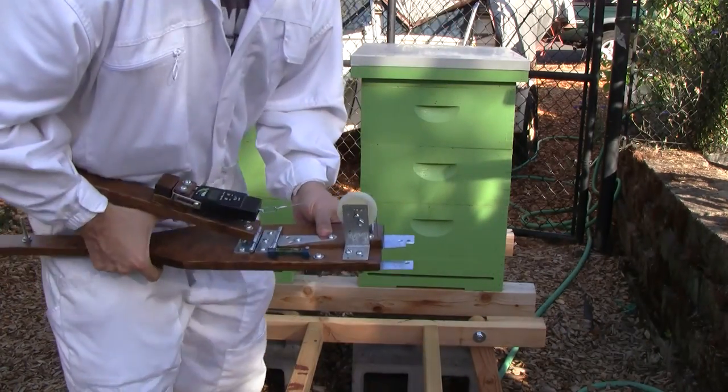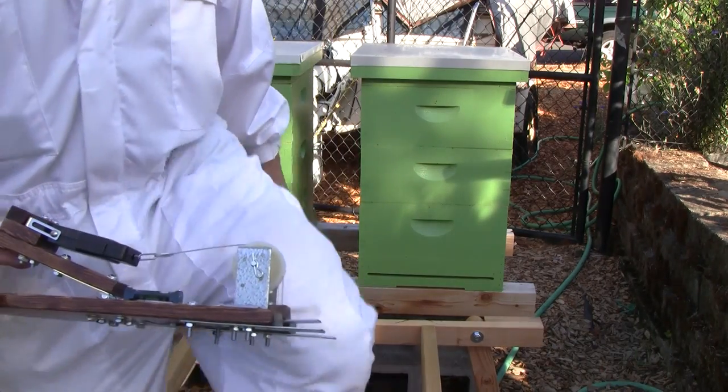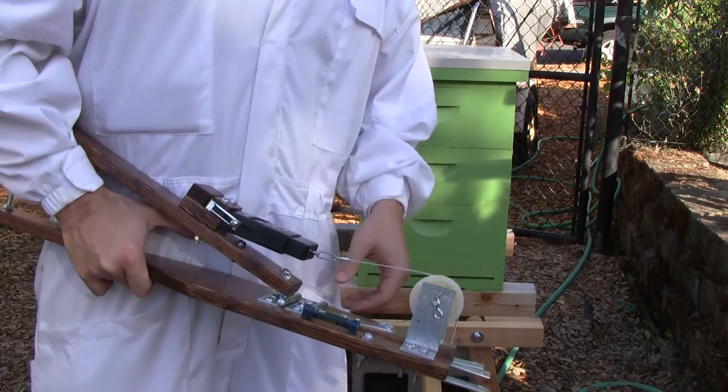That made a big difference having good L brackets on there. Felt much stronger. I'm at 56... 57.